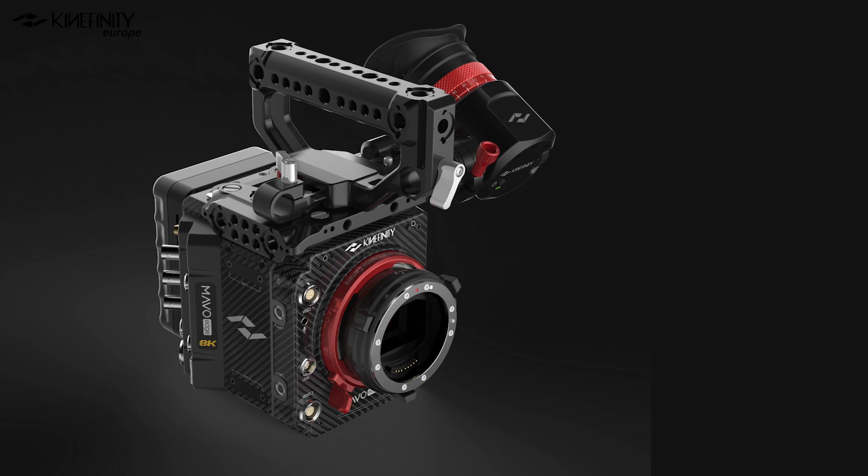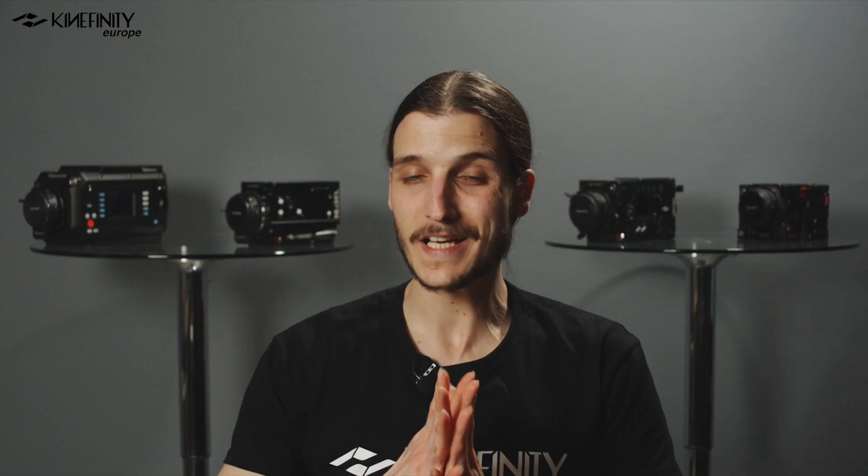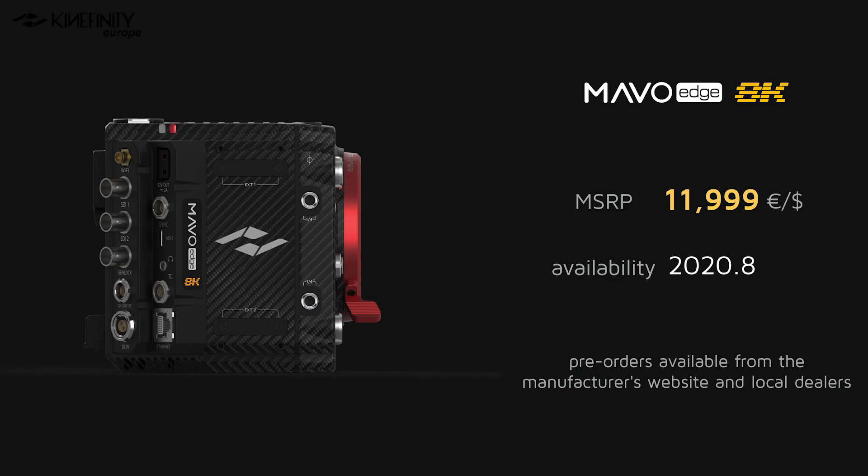The Mavo Edge will be entirely compatible with the existing line of monitors and the EVF. There are different adapters and rigging options to be released in the coming months. The Mavo Edge 8K is Kinefinity's new flagship cinema camera — a flexible, integrated, and intuitive system. It is expected to ship in late August 2020, coming in at $11,999 or €11,999. Pre-orders are available right now from Kinefinity's website or local dealers.